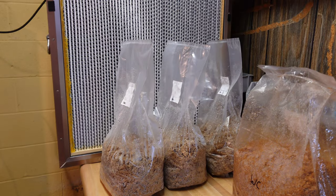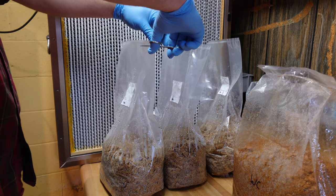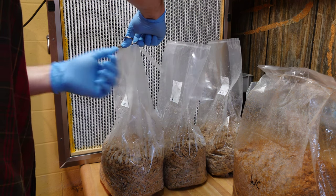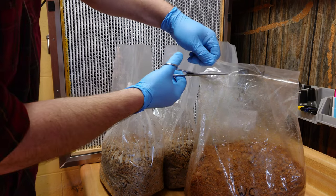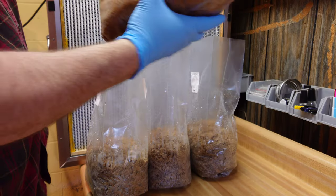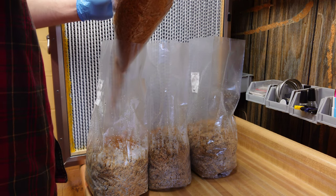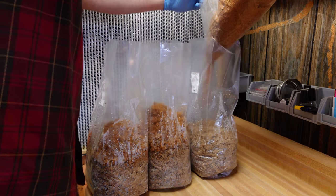Starting with our wine caps, we're going to carefully cut the tops off each of our bags, including our master spawn bag. Everything — including my gloves and the scissors — has been sprayed down with 70% isopropyl. It's important to keep everything as sanitized as possible. The goal is to evenly distribute the spawn from our master bag into our three bags — it doesn't have to be exact, but get it as close as possible.